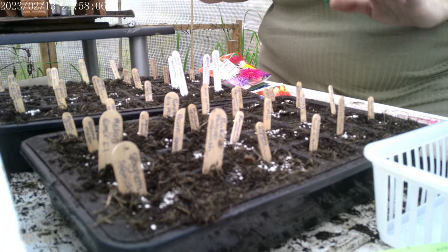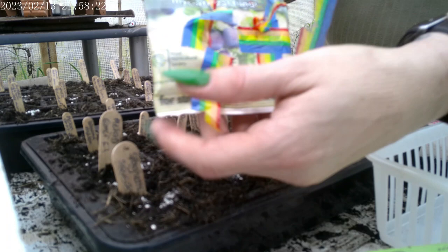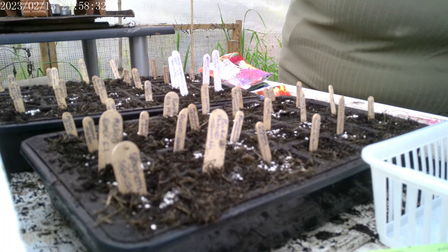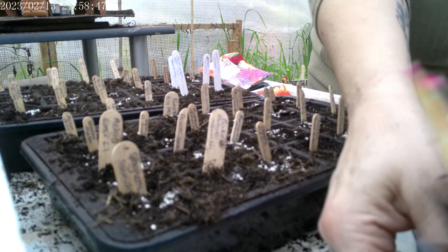My son filled all the trays up ready for me. I've written the labels, and the white stuff that you can see on this is a growth product - it's a mycorrhizal fungi. So that's what we use to help them. And here we have some squashes. We've got squashes, we've got some herbs, we've got some flowers. So we'll let you know what we're planting as we go.